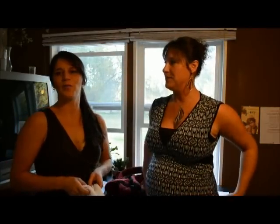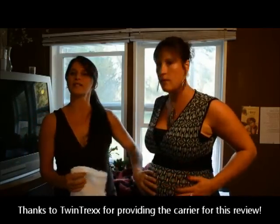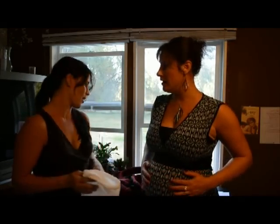Hi, I'm Jennifer with supermomwannabe.com and today we have the pleasure of being able to review a Twin Trex infant twin baby carrier. This is one of my best friends and she is going to be having twin babies in just a few months, so she's going to be able to put this carrier in action soon. We're going to show you the carrier, how it works, how simple it is, and just the quality of this product.